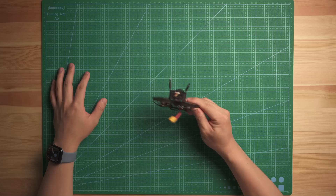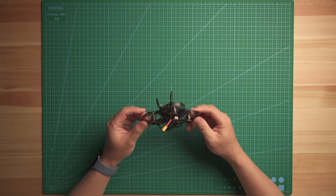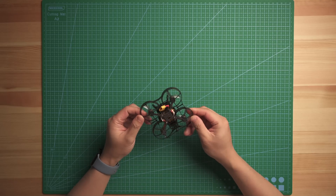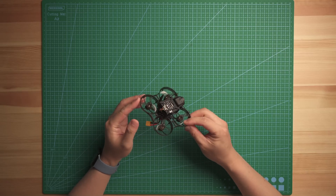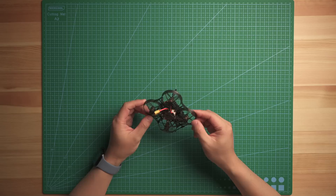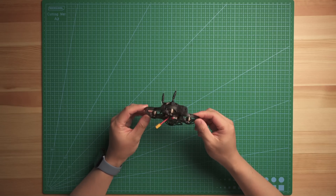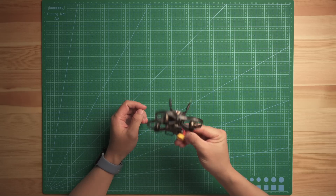What's up guys, Calvin here. Today I'm going to talk about our new product, the Acro V 75 HD. We have been working on this for at least three months. The most challenging part is the PID tuning and also the balance between the motor, propeller, and what kind of battery we're going to use on this setup. Finally, we have these things out.